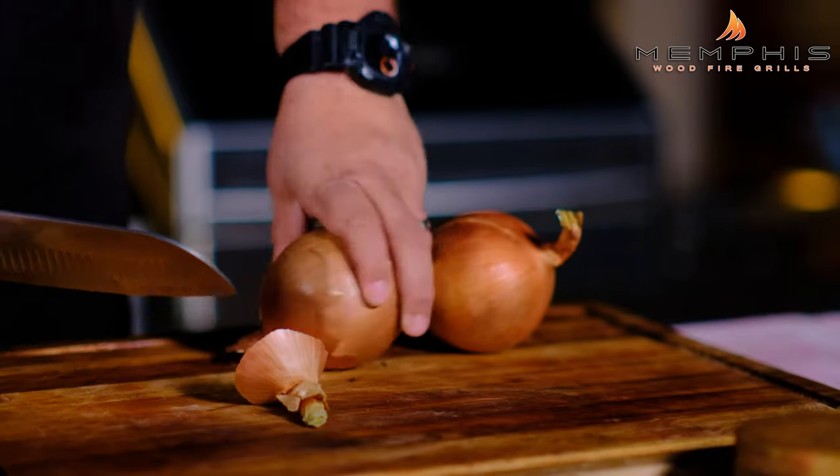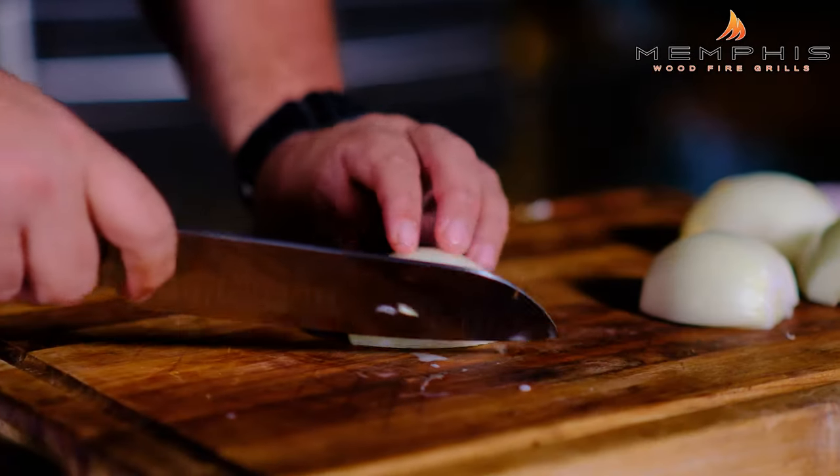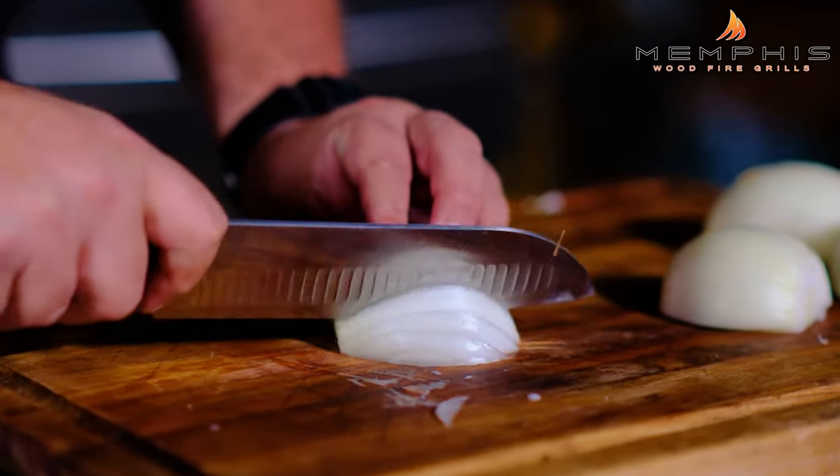The first thing we want to do is prepare the beer braised onions. We're going to cut the ends of two large yellow onions, then slice them in half and remove the core, and then chop into really thin slices.